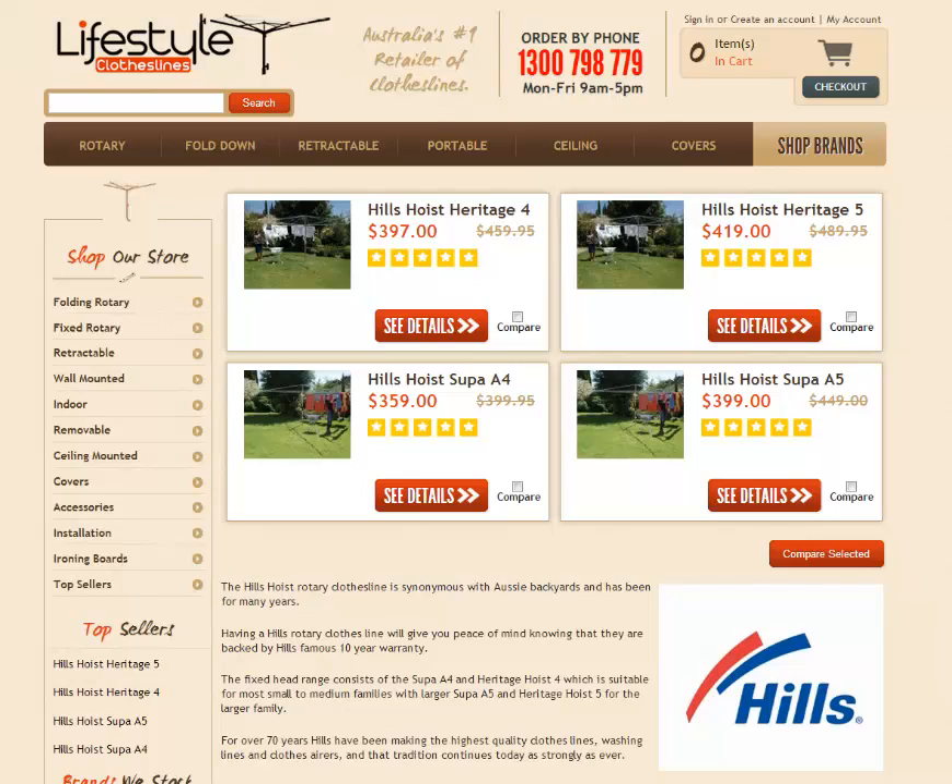These are the four galvanized models that we currently stock from Heels. The two most popular are certainly the Heritage 4 and the Heritage 5, and you will also have the Super A4 and the Super A5, which are slightly different takes on the models.